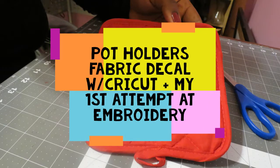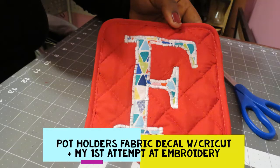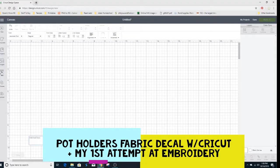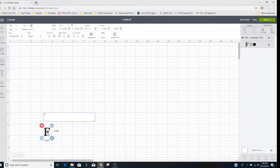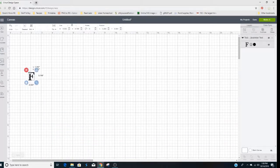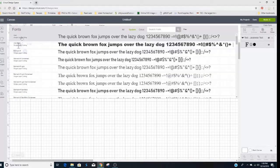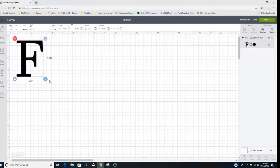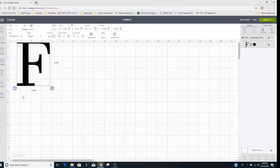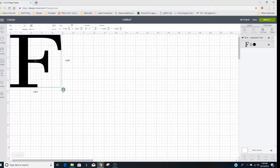Hey YouTube, welcome to my first crafting video! Today I will be using some potholders that I got from the dollar store and adding fabric decals to them using my Cricut Explorer 2. Then I decided to attempt to do some embroidery. Keep in mind this is my first attempt at embroidery, and though it's not perfect, I think I did a good job for a very first attempt.